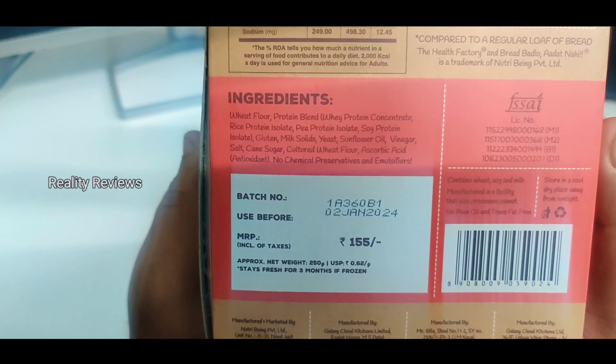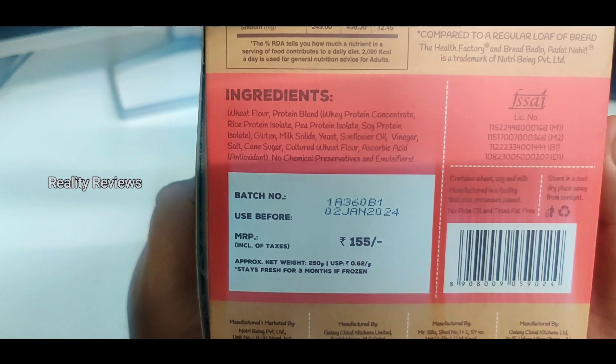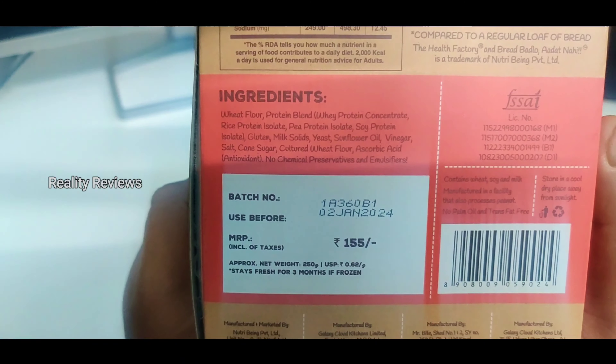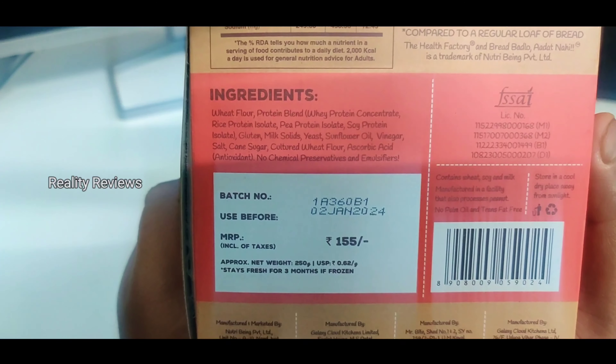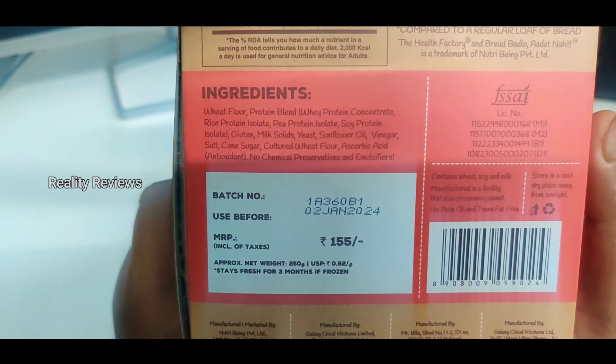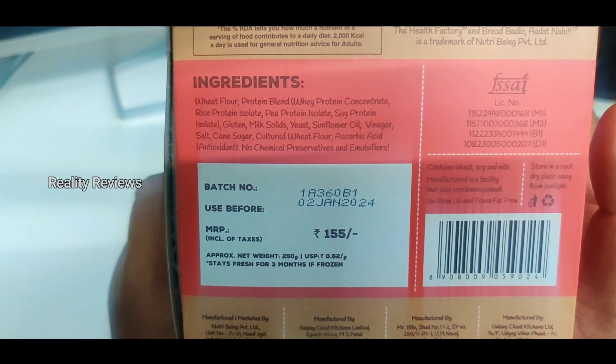So the ingredients include wheat flour, which is common, and a protein blend — whey concentrate, rice protein isolate, pea protein isolate, soya protein isolate — and also some yeast, vinegar, and sugar cane. This does not have any chemical preservatives.